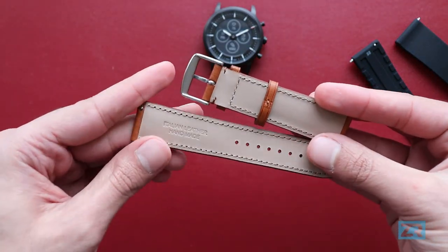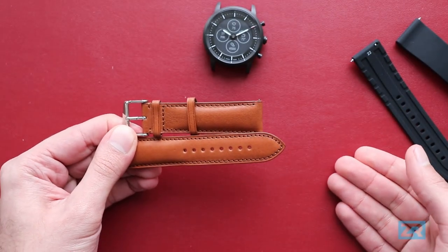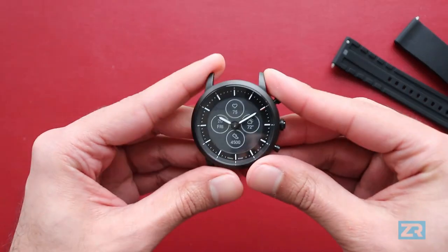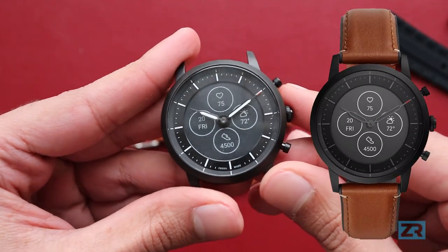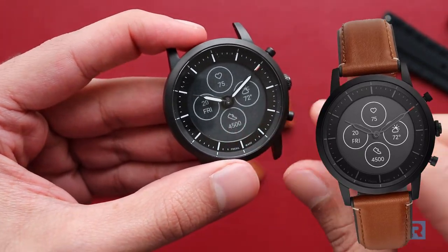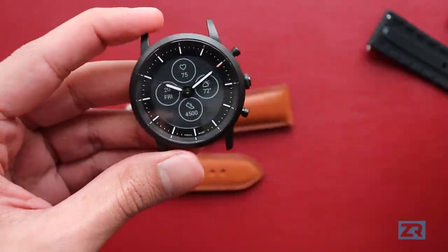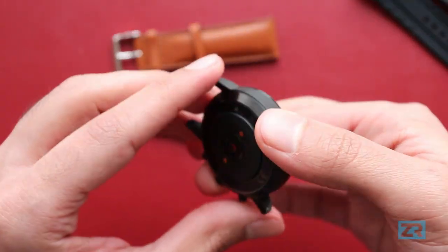This is a tan leather watch strap. You might be wondering why I didn't just buy the tan leather watch on Fossil's website since they're literally the same price as this black silicon version — and the reason is actually the watch hands. The tan leather version features dark grey watch hands which are kind of hard to see, and more importantly they don't glow in the dark. This model's hands actually do glow in the dark, which is a really nice feature. So I thought: get the black silicon with glow-in-the-dark hands, then buy a leather watch strap and get the best of both worlds.